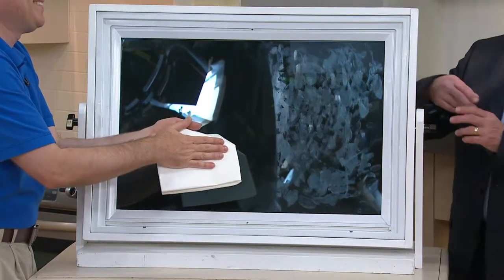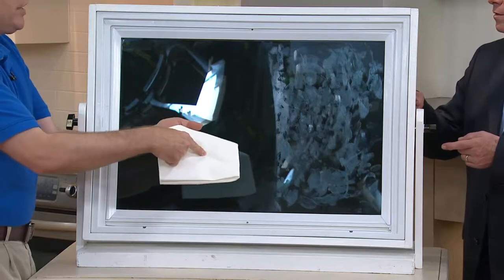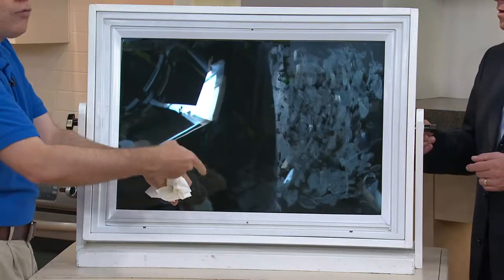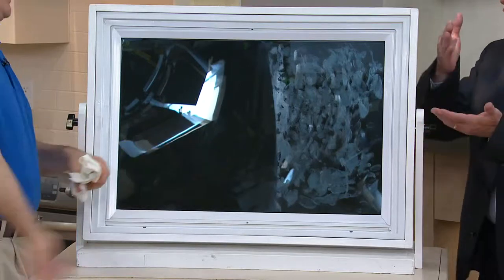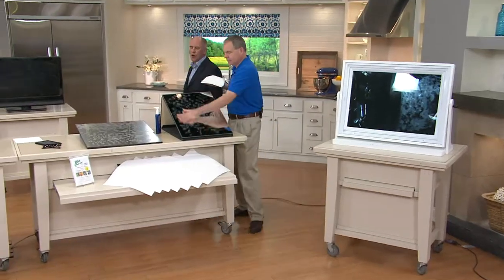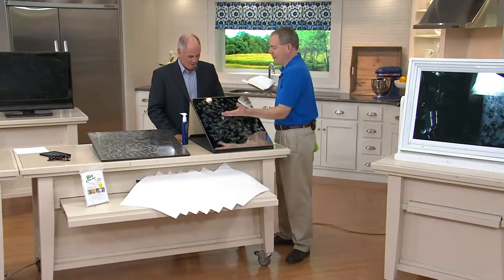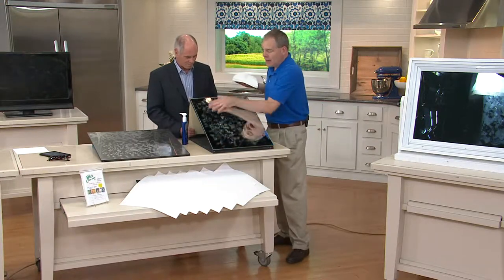There's the before, there's the after — streak-free, spot-free, lint-free, smear-free — using the Bio Cleaner cloth and a little bit of tap water. Reusable over and over again: as it gets dirty, rinse it under the tap, wring it out, reuse. This is hand cream on a mirror — you really can't fake clean on a mirror.